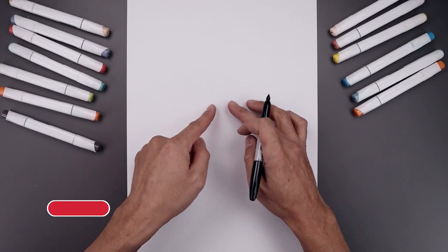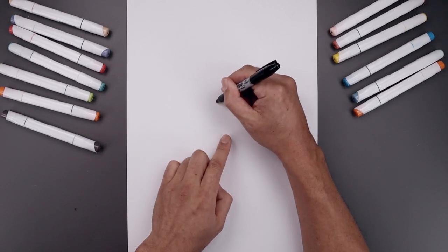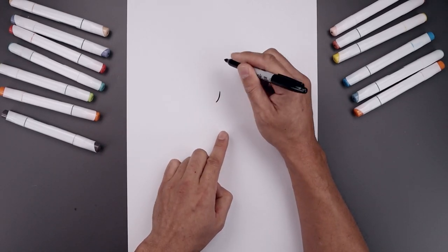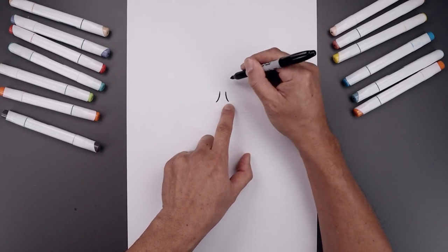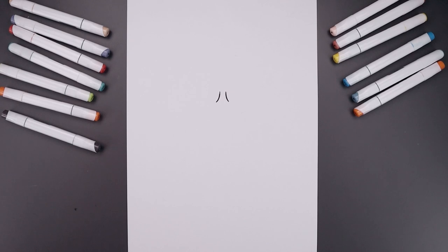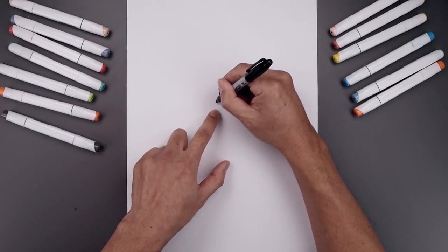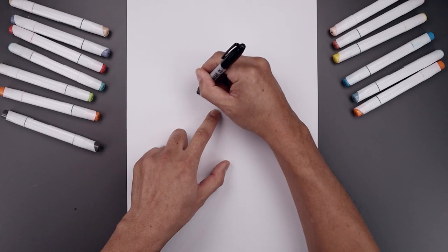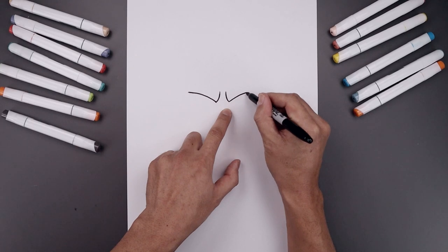Let's begin today's lesson in the center of the page with the inside edge of the brow. We need a gap in the center, so let's start over on the left side. We'll draw a curve that comes in and then bend that up. Let's line this up over on the right and do the same thing. Now from the bottom I'm going to curve the brow going up and out towards the side — up and then out. Let's go to the right side and do the same thing.